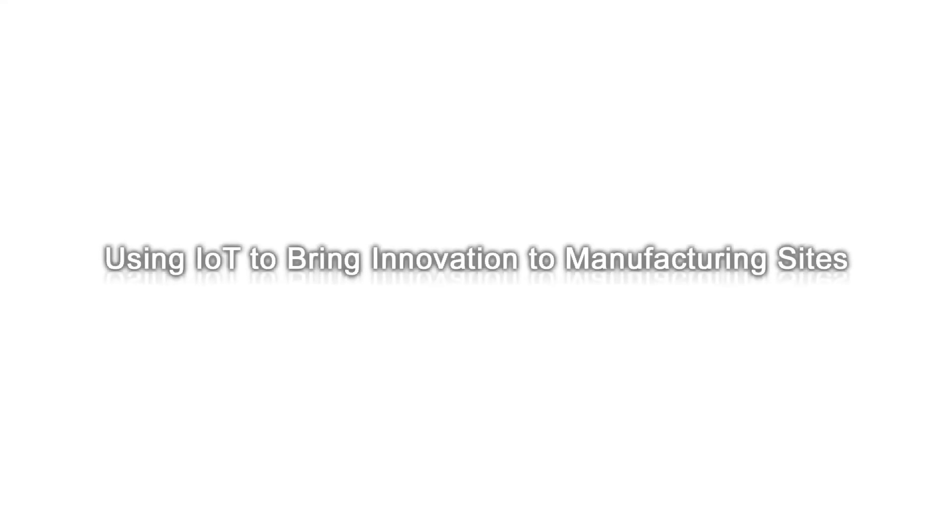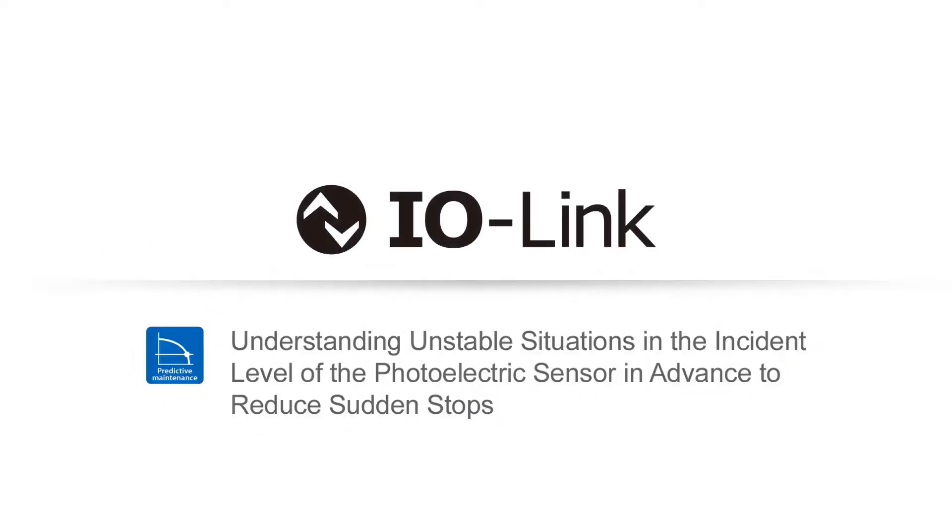Using IoT to bring innovation to manufacturing sites. Omron's IO-Link photoelectric sensor helps you understand an unstable situation at its incident level in advance, to reduce sudden stops.